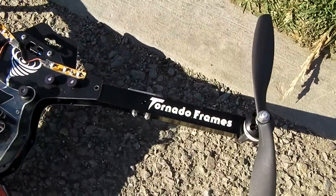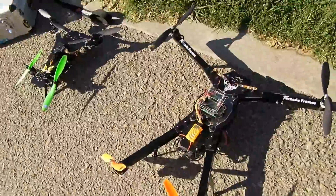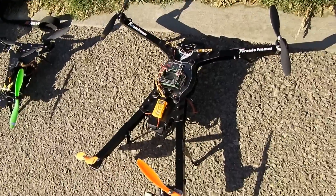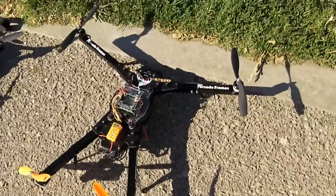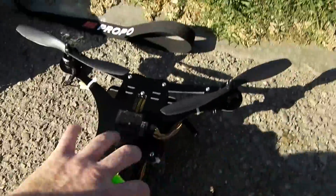This is RPMRPM with TornadoFrames.com. Today I've got out at the local school grounds the Whirlwind 600 on the right, a tail machine, and this video will be focusing on the Microburst 300.